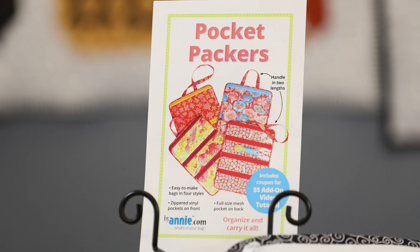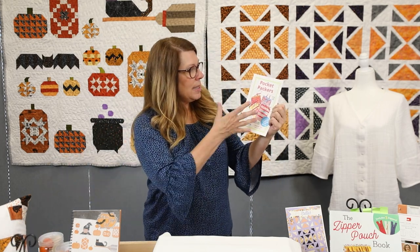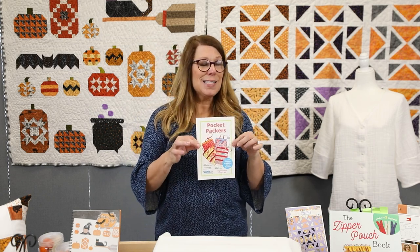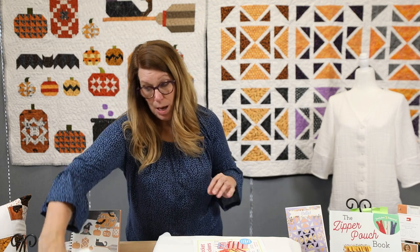The next project is Pocket Packers by Annie. The folks at By Annie have really got this down to a science — they're so clever with their organizational patterns. What's cool about this one is that they're flat and have lots of different configurations for the zipper pockets, giving you lots of opportunities to customize. And they fit beautifully inside a lot of the other By Annie bags, so if you already have some of their organizational bags, these fit inside very easily.